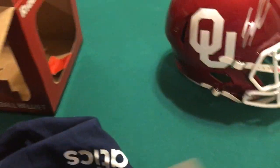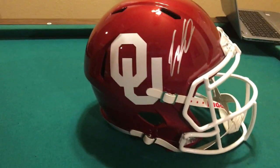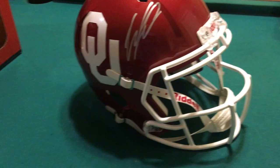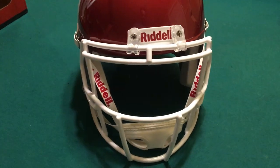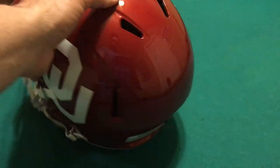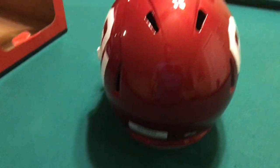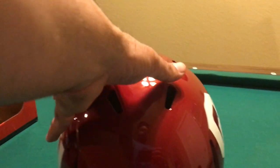Man, that is a good looking helmet. Super shiny — it's a speed rep helmet from Fanatics. Got the red face mask, chin strap. The helmet's just all the way around, man. It just looks really sharp, really shiny.